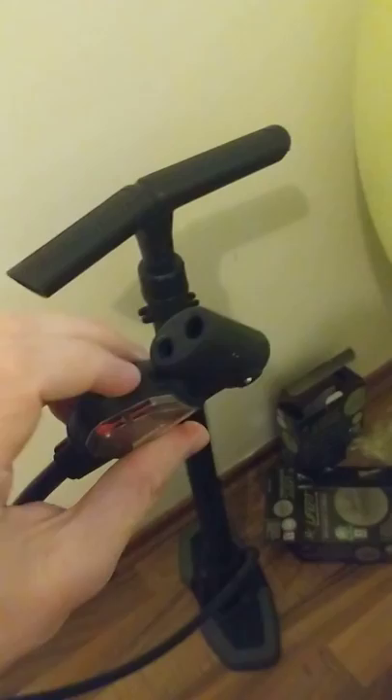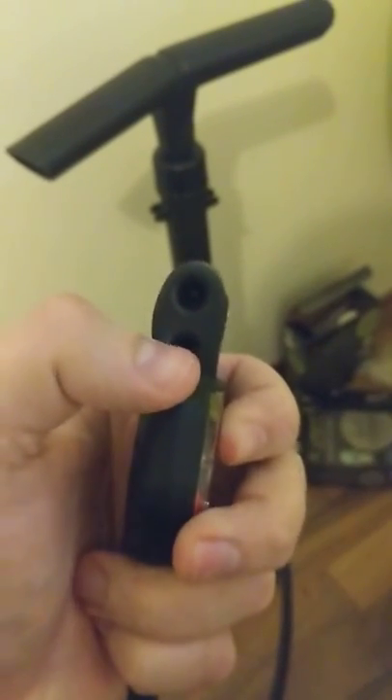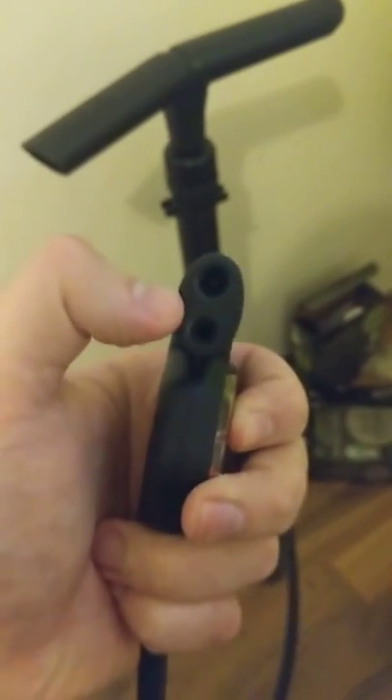Hello everyone, I just want to show you how you can inflate a gym ball or a Swiss ball with a regular pump for a bicycle. Here I have a standard model of a pump for inflating bicycle wheels. I have two formats: one for road bicycles and one for larger bicycles, for example mountain bikes.